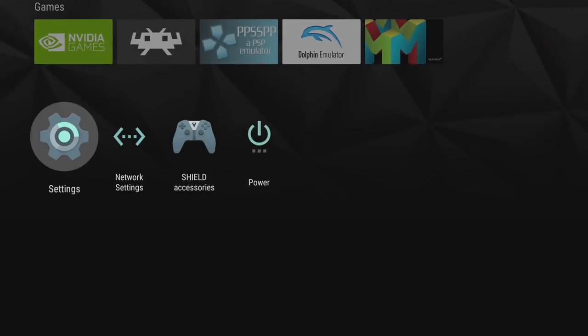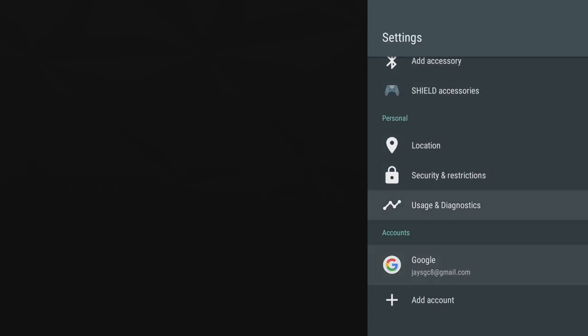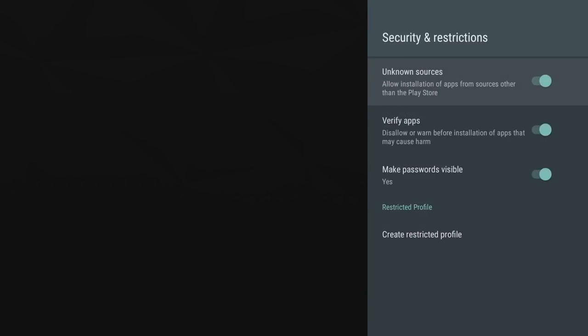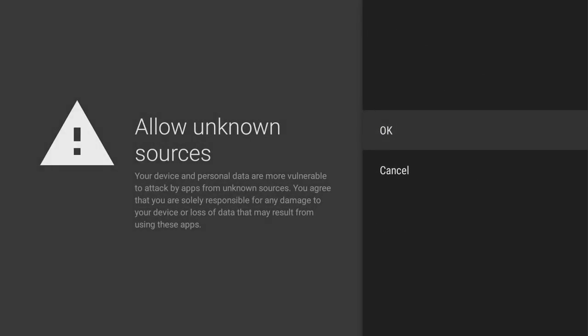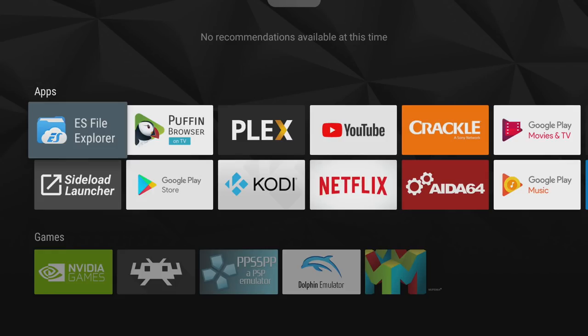Next thing we need to do is enable unknown sources. We're going to go to Settings — this will allow us to install the APKs. Go to Security and Restrictions, make sure unknown sources is on, click OK, and back up. Now that we have everything installed on our Shield, it's time to plug in our USB drive with our two APKs and our OBB file.